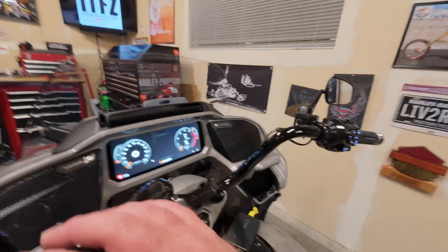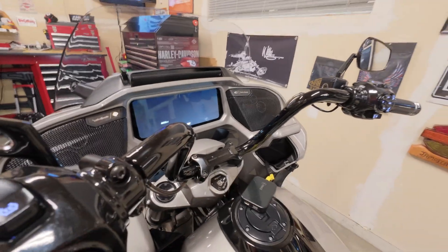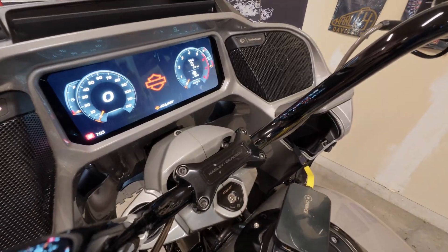Now we've got a solid green and a solid red. What they noted is when you see that you should power it off. So we'll power the bike off again — we'll hold down the trip switch, let the bike go to sleep, then hold the trip switch down again and let it boot for the second time.